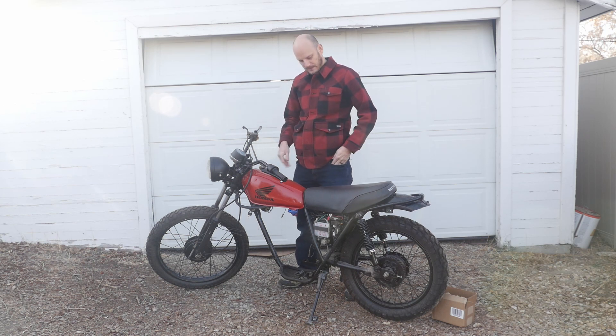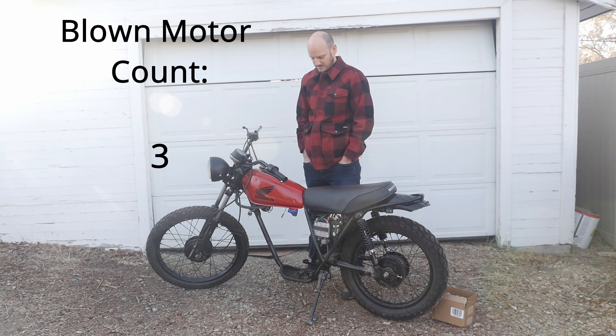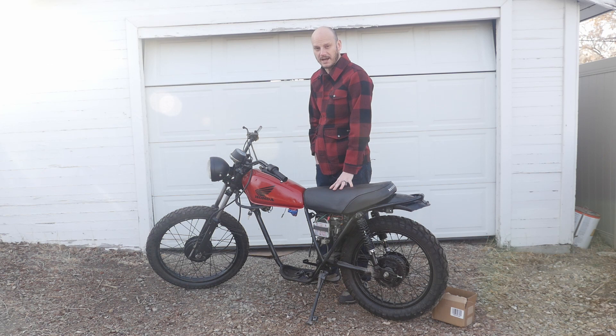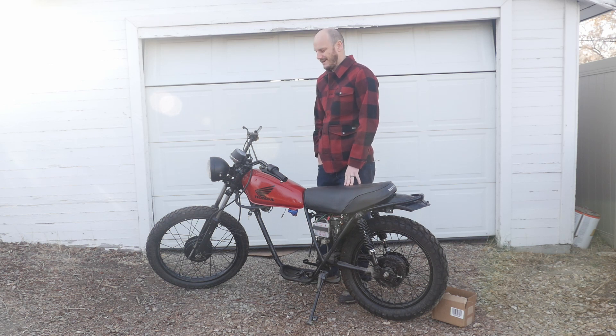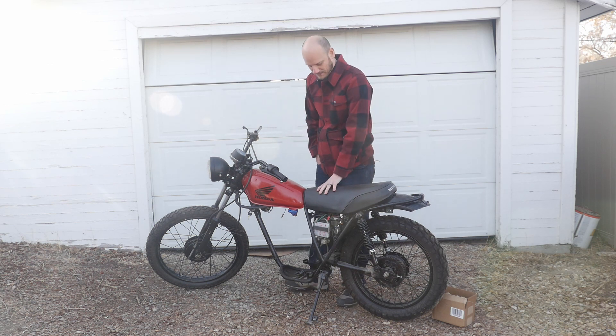I wanted something small, lightweight, and in between a street bike and a dirt bike — like an enduro. I was looking at KLR 250s or a KE 100 with blown motors. Ideally you want something with a blown motor so you're not wasting a good engine. If you're looking for a donor cycle, look for something with a title, because if you're going to use it on the street you need to register it. Getting bonded or lost titles is a hassle — I don't recommend it.